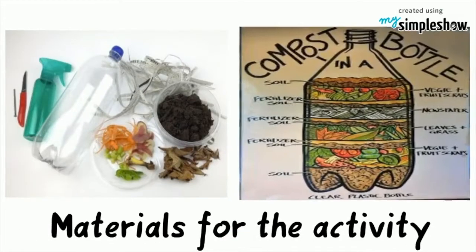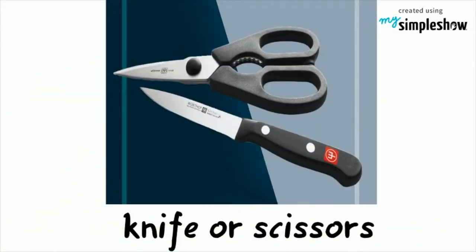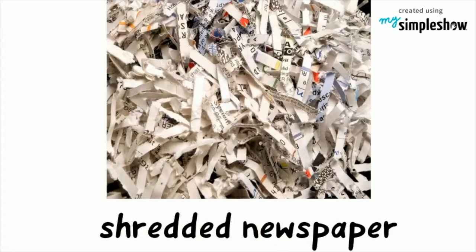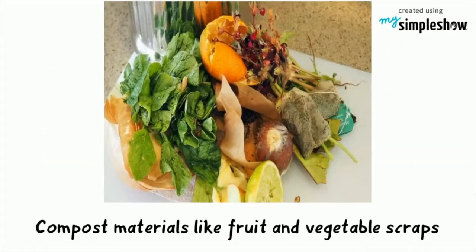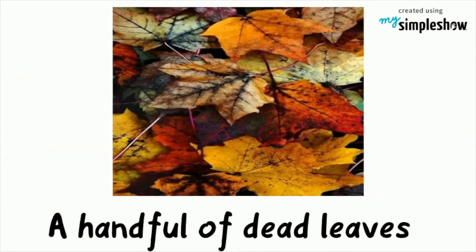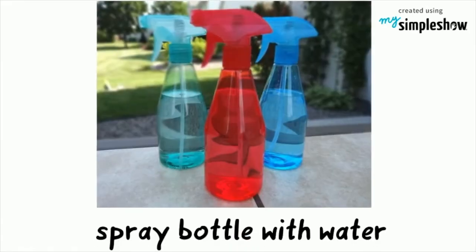These are the materials you will need: one empty 2-liter soda bottle, knife or scissors, nail or thumbtack, shredded newspaper, dirt but not potting soil, compost materials like fruit or vegetable scraps, a handful of dead leaves, a small tray to hold the composter, and a spray bottle with water.